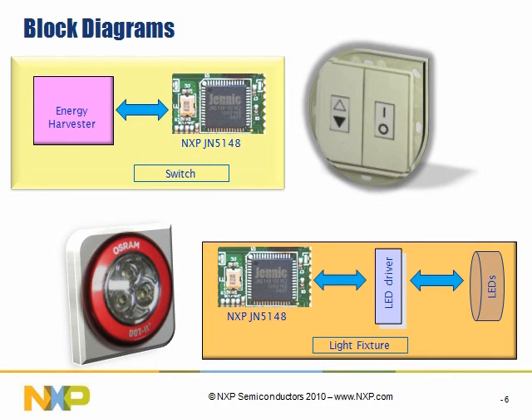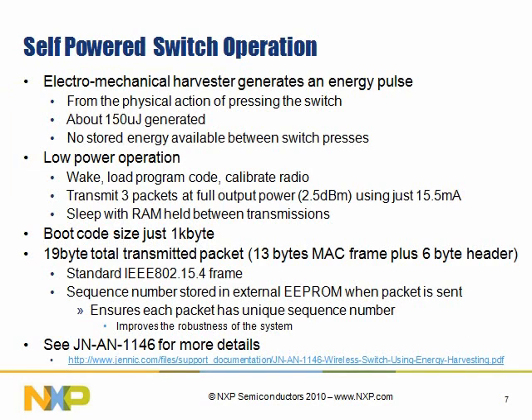The LED light fixture radio remains in a listen mode. When you press a button, the energy harvester harvests enough energy to wake up the JN5148 device and then transmit to the 802.15.4 light fixture. It is a self-powered switch operation — there are no batteries. The motion or impulse of pressing the switch causes enough energy to start up the JN5148 device, make the transmissions, and then go back to sleep. Three packets are sent out at 2.5 dBm, and it requires 15 milliamps to transmit. Sleep mode between transmissions conserves power. Nineteen bytes of packets are sent, 13 bytes for the MAC. More information is found in the application note.